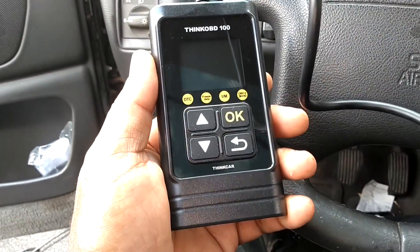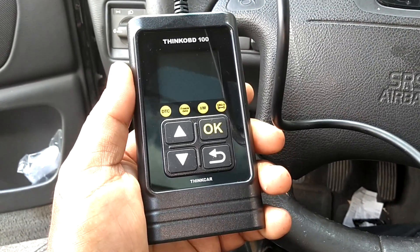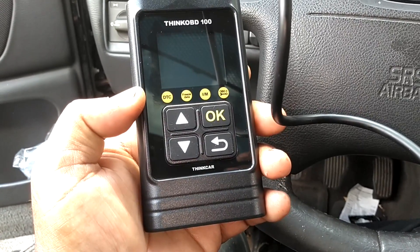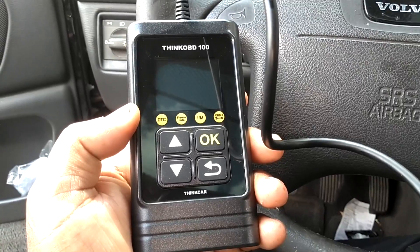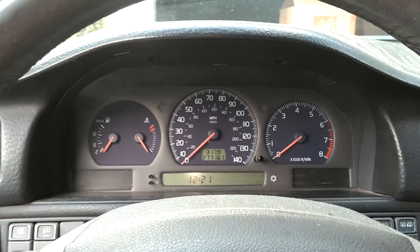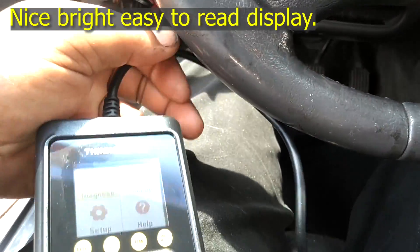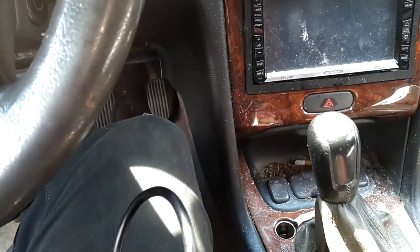One of the things they brag about, which I kind of like, is that it has good emissions testing. It also has live data and freeze frame data. Let me go ahead and plug it in and turn the ignition on to see what it finds out about this V70R. It seems to already have power without the ignition being on — that port is already giving power.